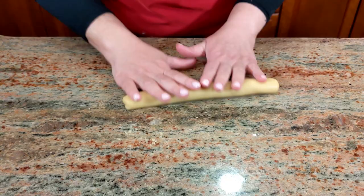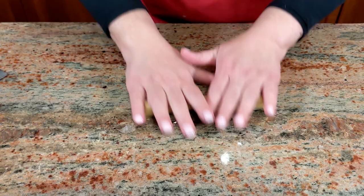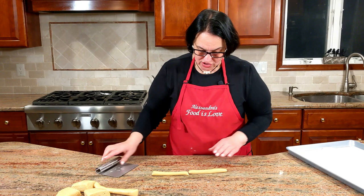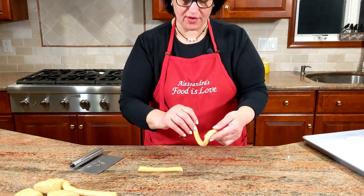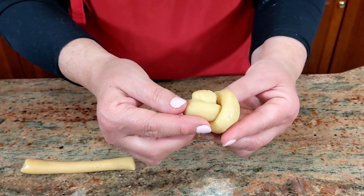This is actually a great recipe to work on with children. Cut it in half and then roll little logs — about six inches long and less than one inch thick. Now here comes the tricky part: you're going to make a knot. Twist the log and then take one end and put it through the hole right there — like this. Ecco qua, primo nodo!